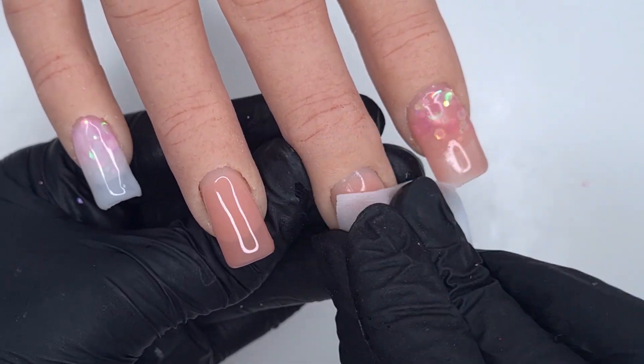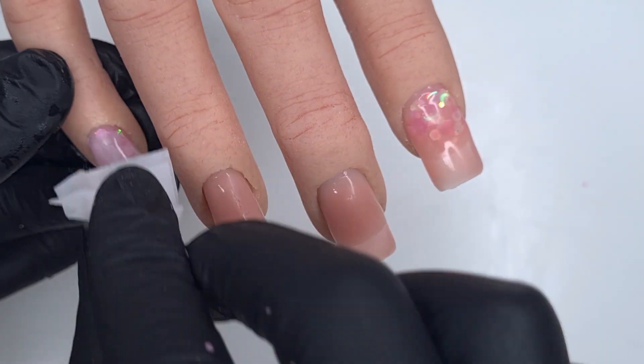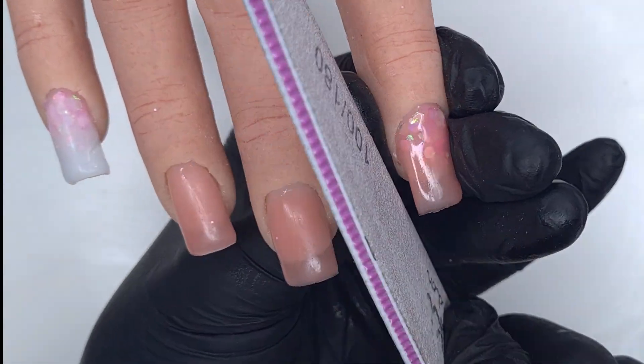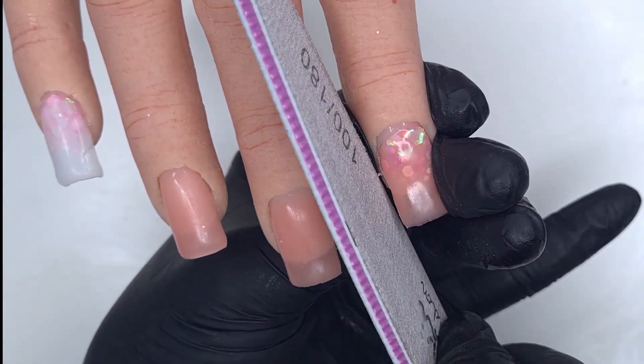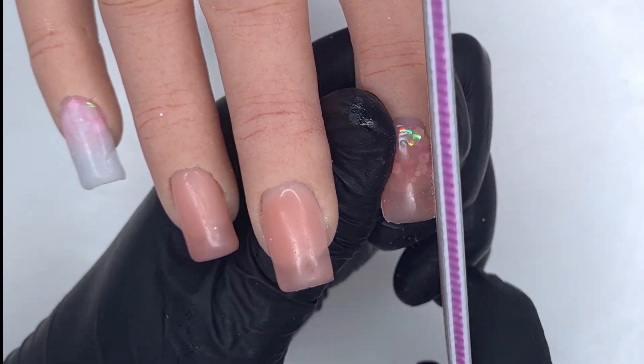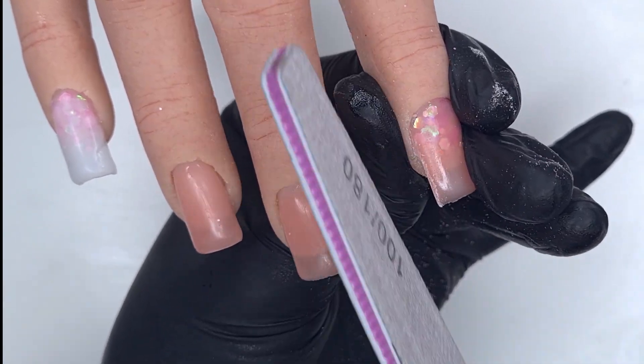If I did have a thumb to work on I would have done that now, the same as the little finger, so the set flowed across nicely. But seeing as there's no thumb, we're going to come in with one of the Kiki London alcohol pads and make sure to remove that tacky inhibition layer from the builder gel. Then we're ready to come in and file.